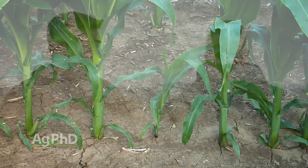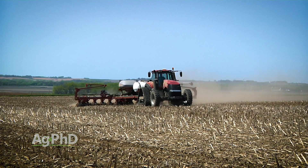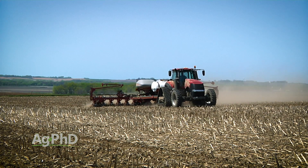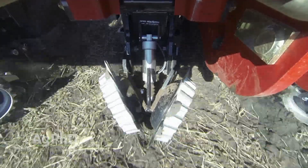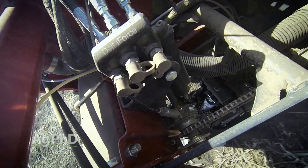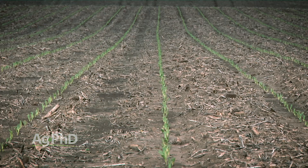The exact depth I'd like to be at is in that range of two inches to two and a quarter inches — so 2.1 or 2.2 inches is exactly what you want to shoot for all the time. Thanks to newer technology on the market today, like Precision Planting — and there are other choices too — you can do a much better job than you used to be able to, getting that even emergence.